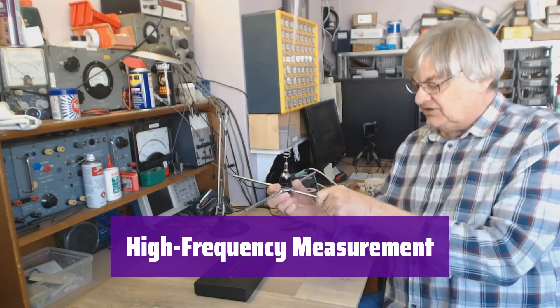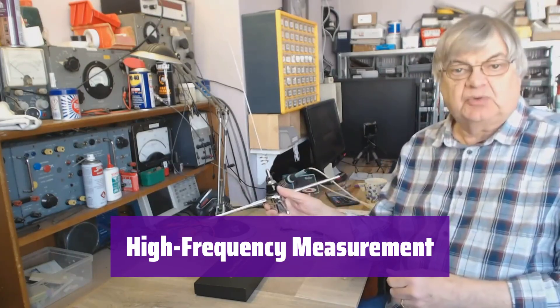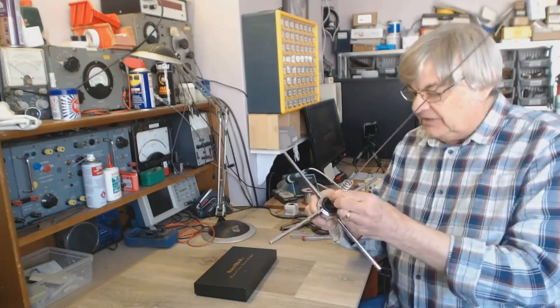This device boasts a wide frequency range from 10 kHz to 1.5 GHz, covering HF, VHF, and UHF bands. You'll get accurate readings across a broad spectrum.